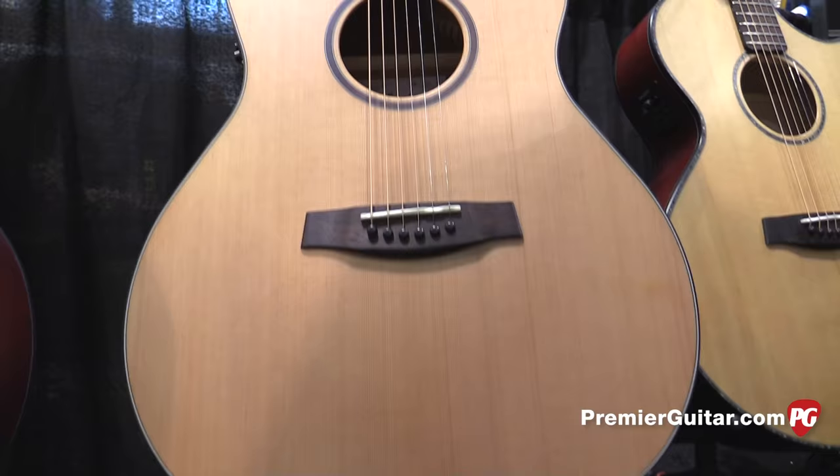I'm Tedros Dasky with Premiere Guitar, and we're here at Summer NAMM 2016 at the Schecter Guitar Research booth. We're talking to Brad Strickland from Schecter. Brad has a couple of new guitars to show us, including the Studio Acoustic model. Why don't you tell us about this guitar, Brad?